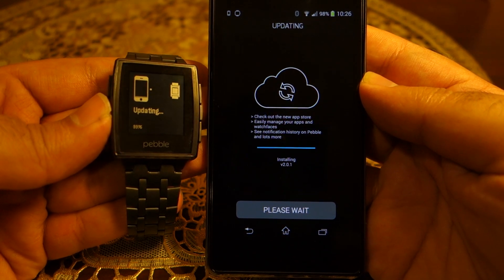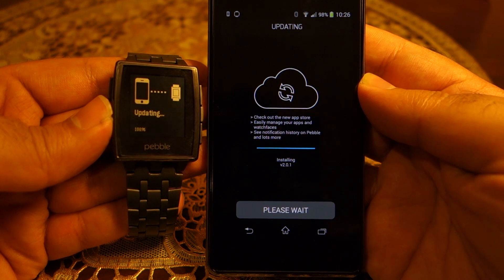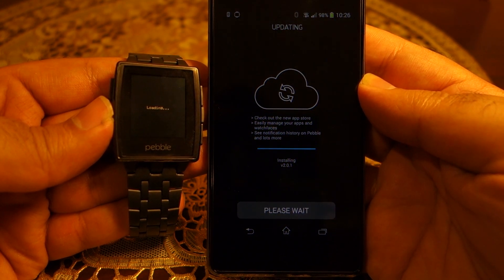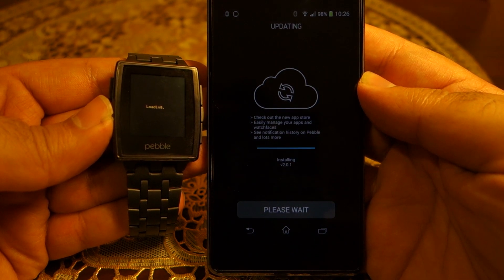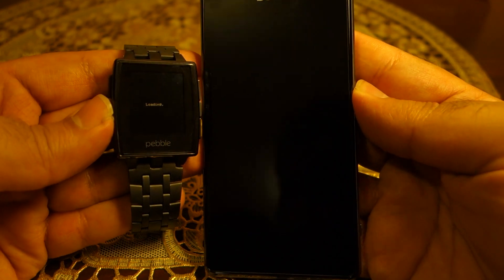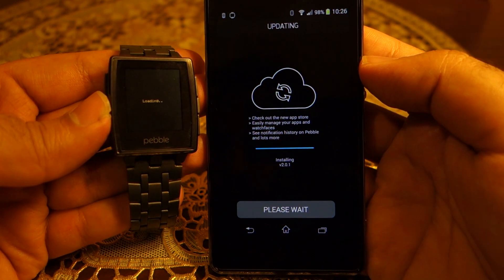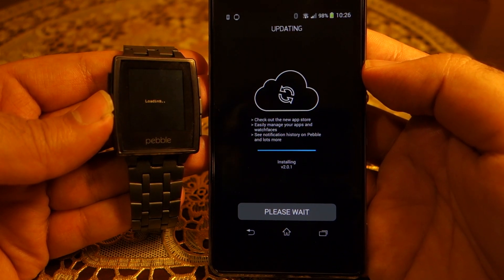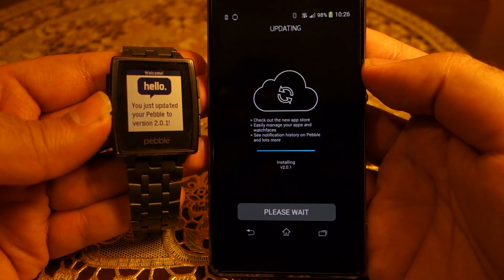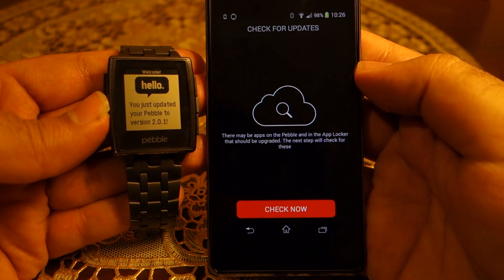It's updating now and as you can see it's 100% done. It's going to load the OS and the startup screen for the first time, and you will be able to choose certain watch faces and applications to install on your Pebble before you run it for the very first time. You can see the welcome message on your Pebble smartwatch.